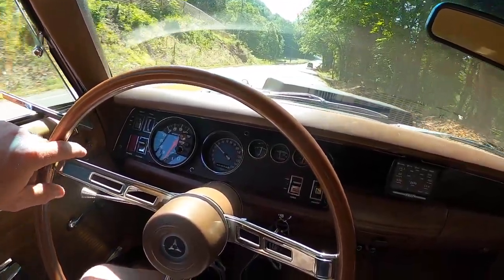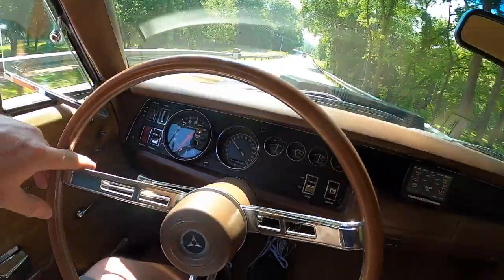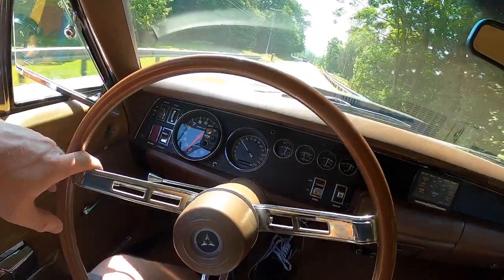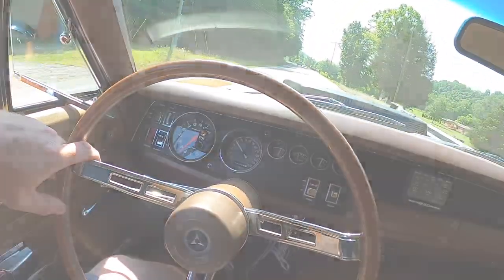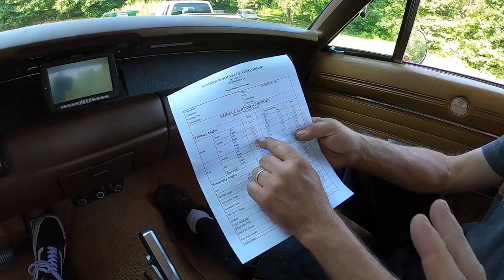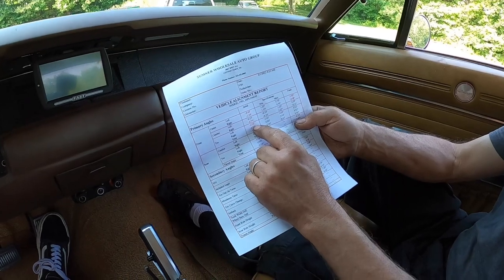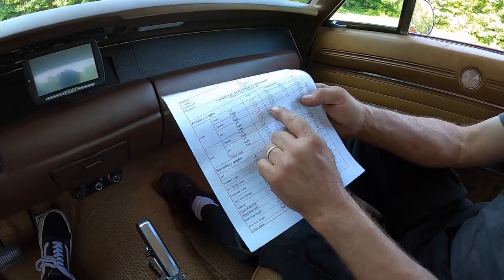You know your alignment's right when you can steer with just a couple of fingers — and that's something I couldn't do just an hour ago. We just did our first test ride; it's doing pretty good, but we're still pulling a little bit to the right, and Robert's gonna explain why.